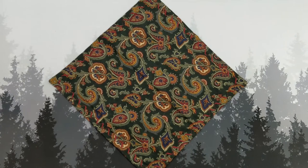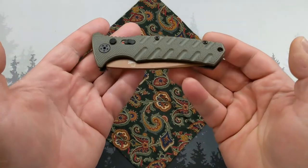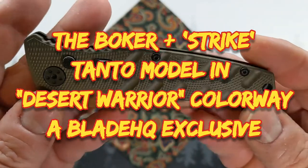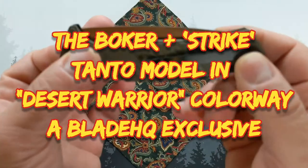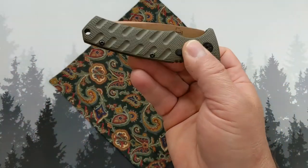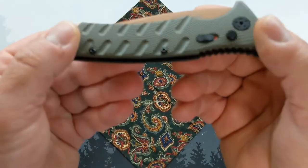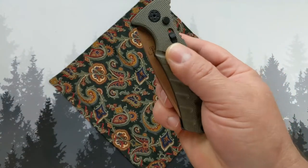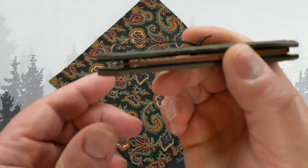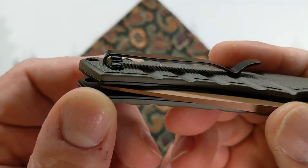I'll tell you straight up front: I am not an automatic guy. I spent a few days with this in my pocket. It has OD olive drab green G10 scales over a stainless steel frame, with a mid-carry clip.